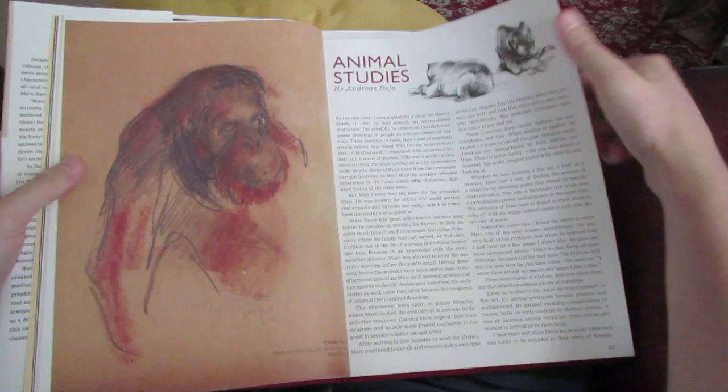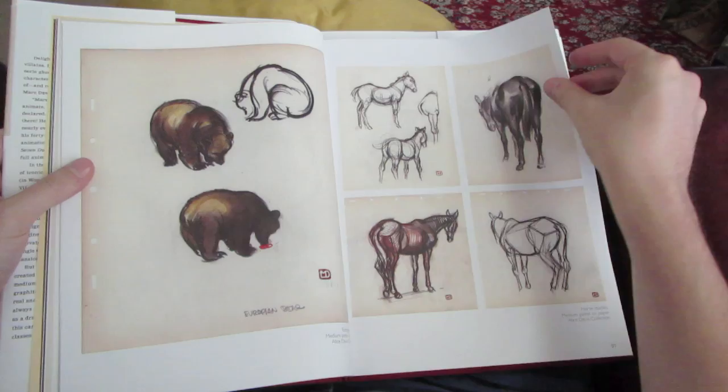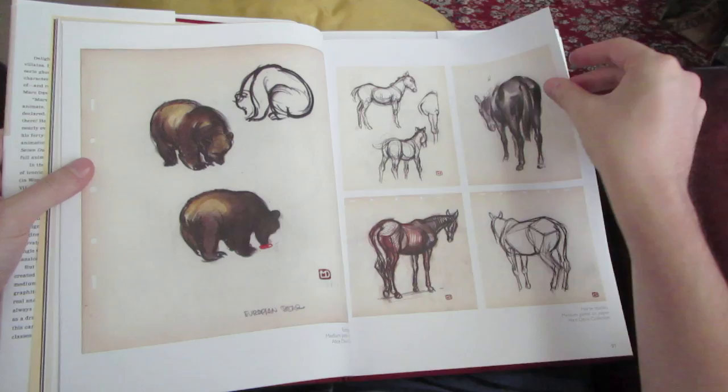Mark Davis was not only a talented animator, but he also worked on story. He was a painter, a designer, and an imagineer for the original Disney Parks.